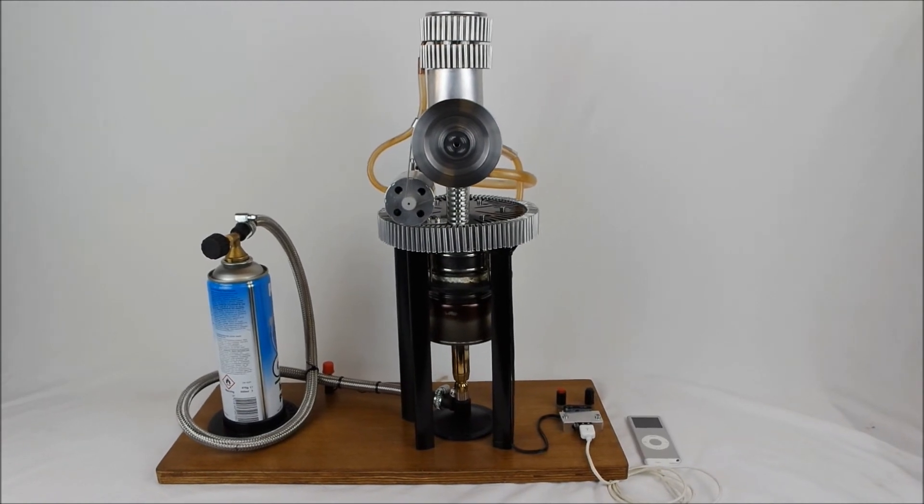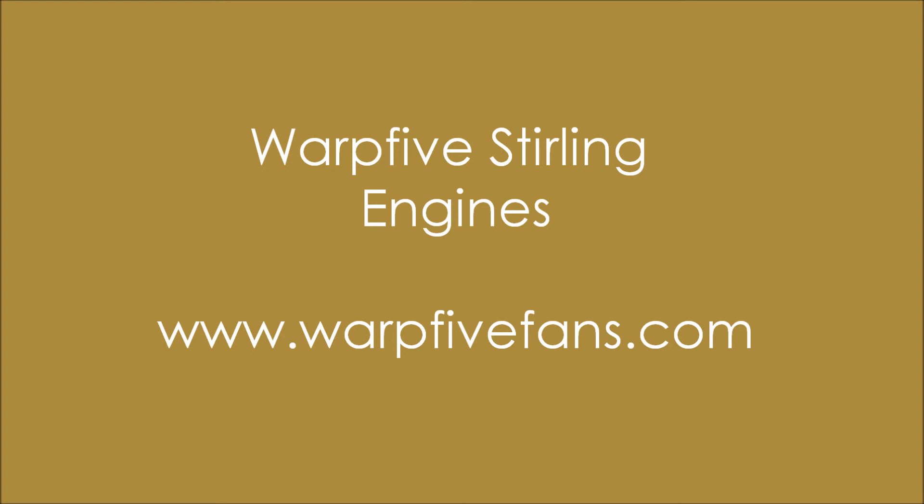Thank you for watching and thank you for listening.